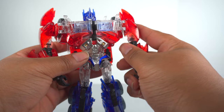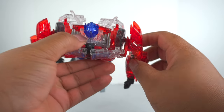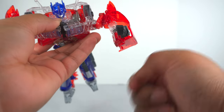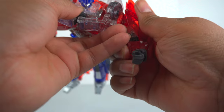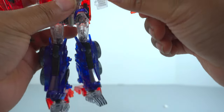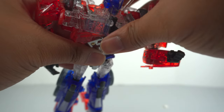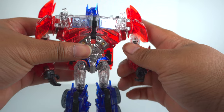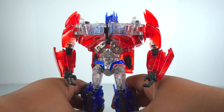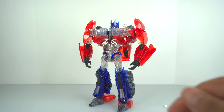One problem I have to mention: these shoulder joints pop out a lot. Just by pulling the arm forward, it comes out. You have to reattach it and apply some force to make sure it's in. The shoulder assembly is okay, but you do have to remind yourself to keep all the stuff tabbed in and looking together. Once it's tabbed in, it looks amazing, and I'm a big fan of this release of Transformers Prime Optimus Prime.